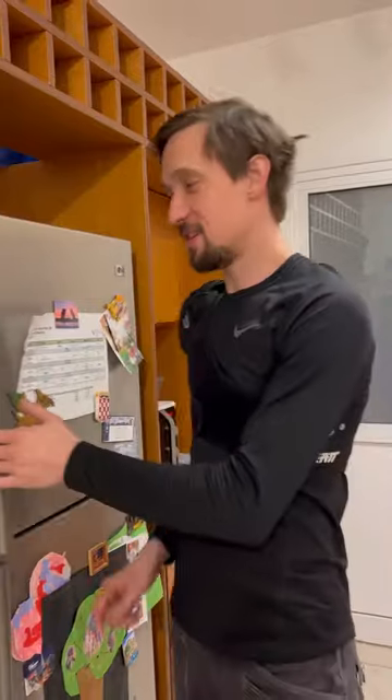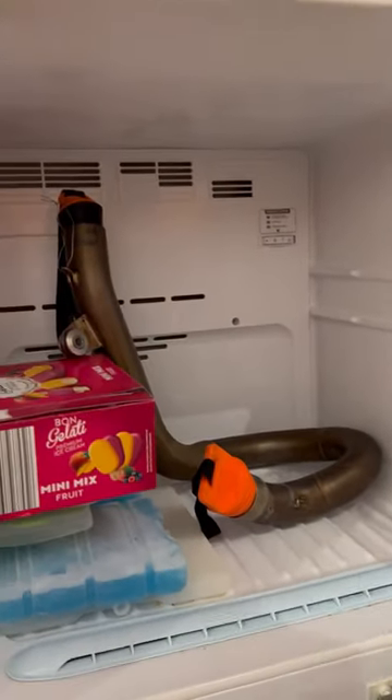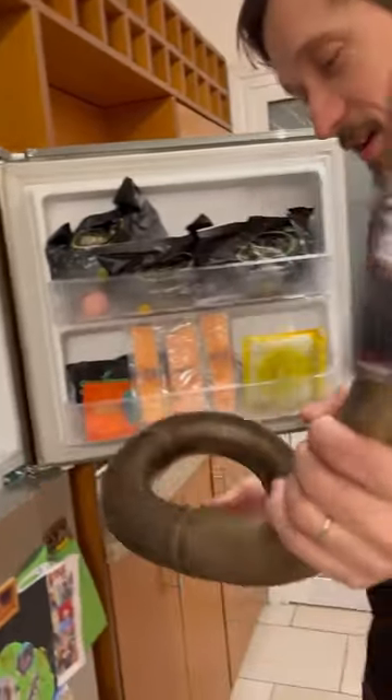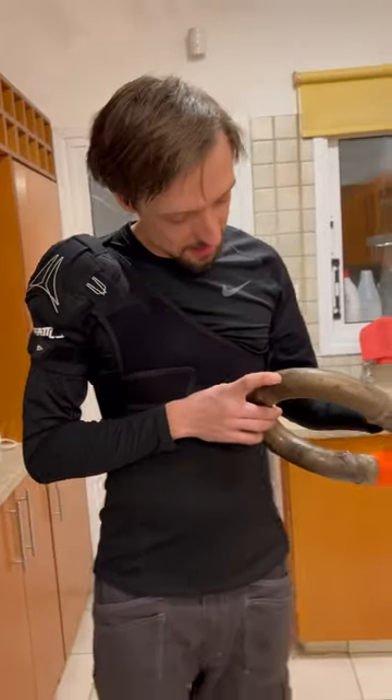Hi everybody, I have an awesome trick for you today — it's a free fix for exhaust headers and exhaust pipes. This is a four-stroke exhaust header from my KTM, and this works for two-stroke pipes as well.